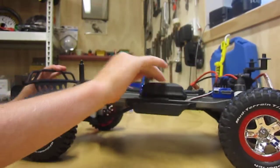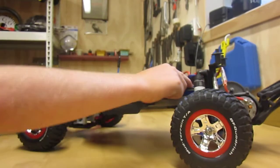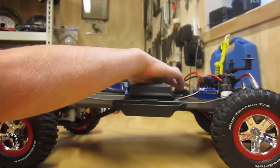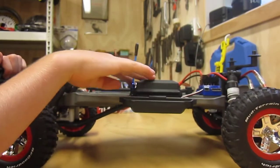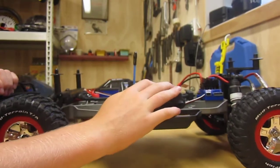A small aerial. I stiffened up the front suspension because it was a bit soft. XL5 ESC battery tray. It's a 7-cell nickel metal hydride — the battery is charging right now.